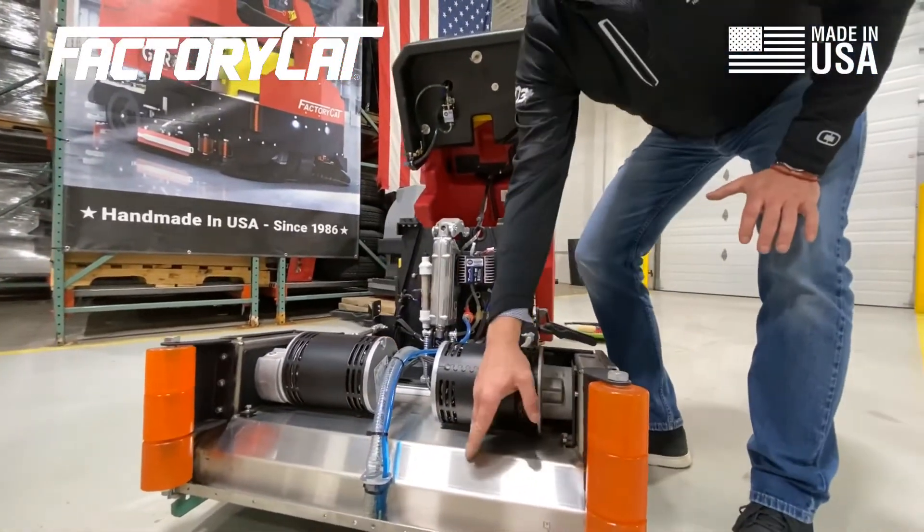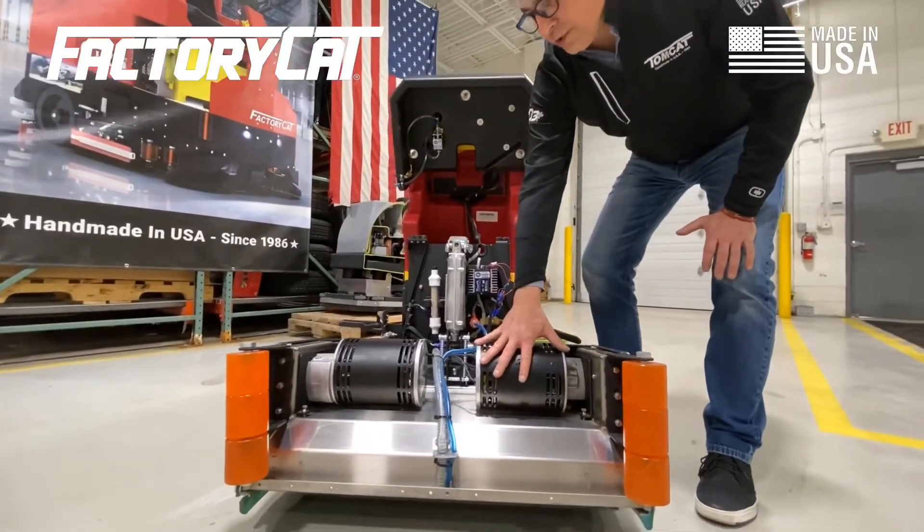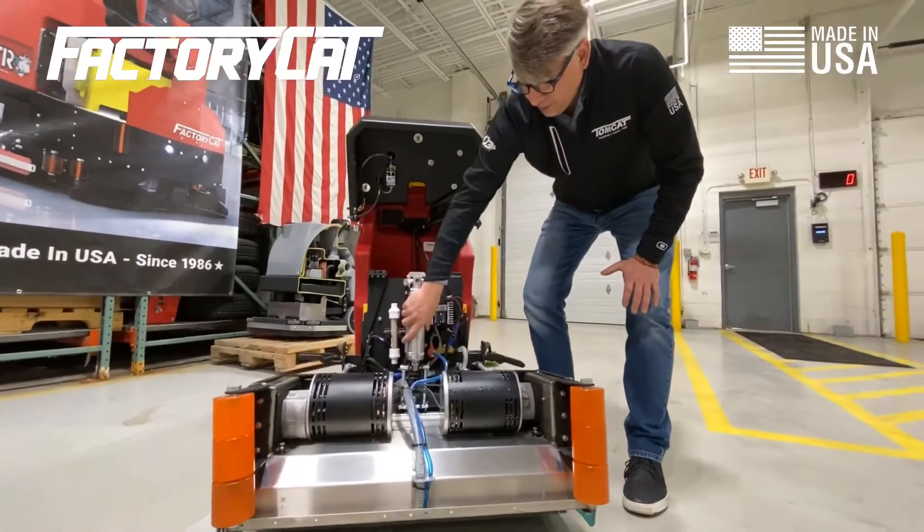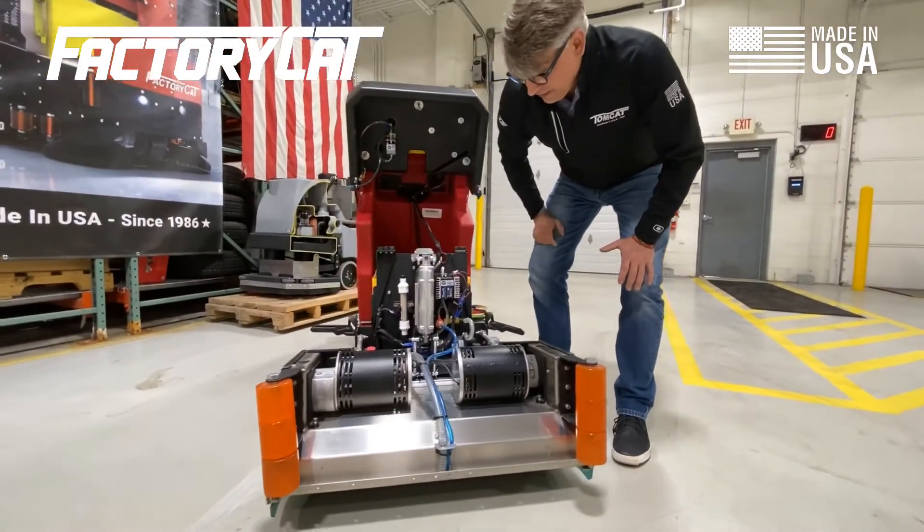This is an optional stainless steel cylindrical deck. You have large one-horsepower motors and a big 500-pound actuator. It's all cast aluminum with all steel gears on the inside.